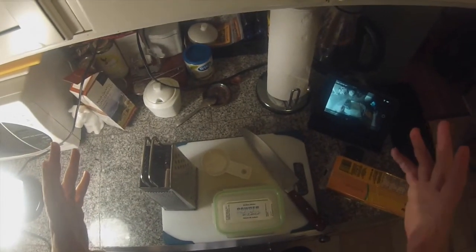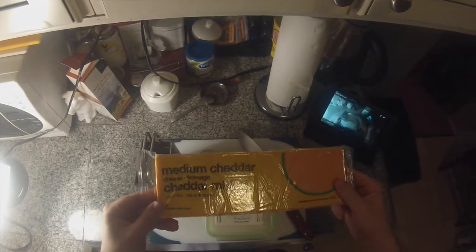We have everything we need right here. Today I'm going to be using a medium cheddar cheese. You can use any kind of cheese for this — sharp cheese, Monterey Jack, mozzarella, you can even use brie and blue cheeses — but we're going to keep it simple.